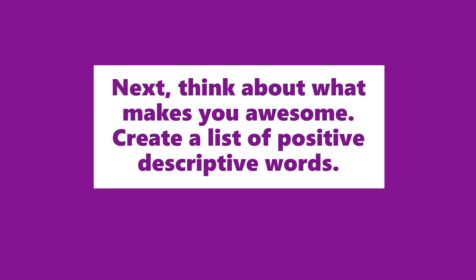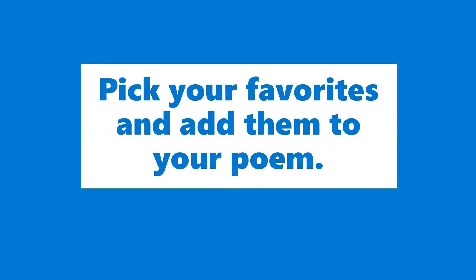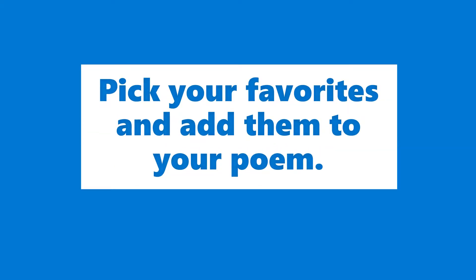Next, think about what makes you awesome. Create a list of positive descriptive words — think positive character traits. Pick your favorites and add them to your poem.